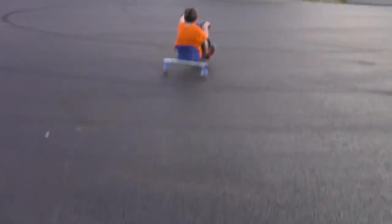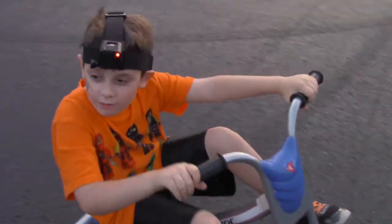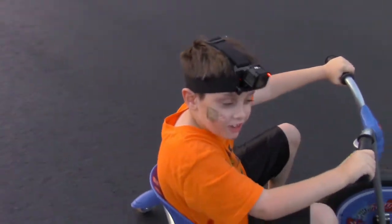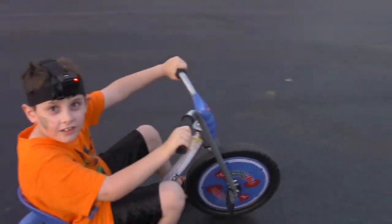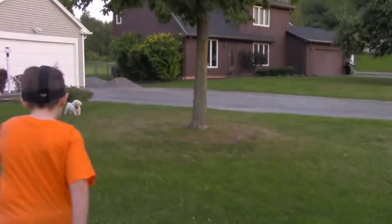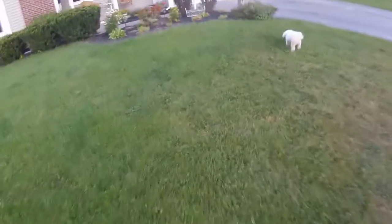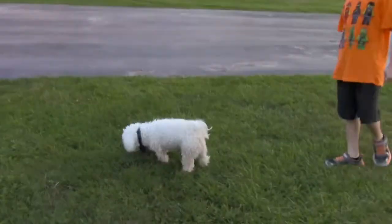Now people can see little Jack. There's little Jack — he's going to be on TV, he'll be on YouTube.